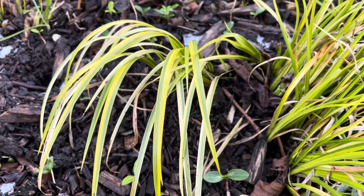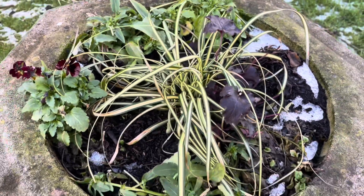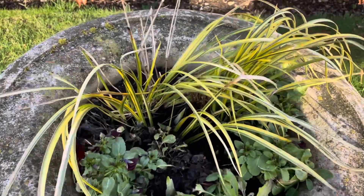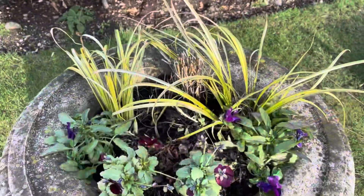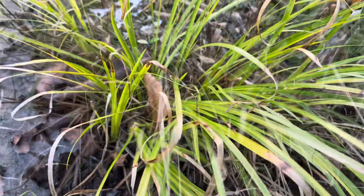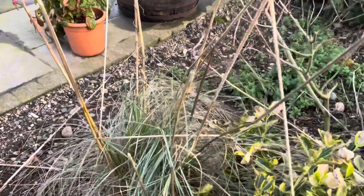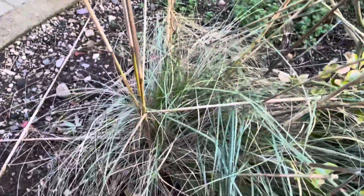So that's deciduous or perennial grasses taken care of. Next come evergreen grasses. Evergreen grasses such as carex, festuca or luzula are not pruned hard in this way, and you will know the difference because they are still green and attractive looking in colour - not dead looking like perennial grasses. This one, which is a Carex 'Evergold', still looks quite fresh and green. For these grasses, simply pull out any dead or brown looking leaves in the spring.